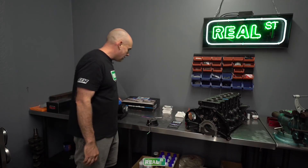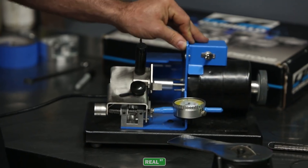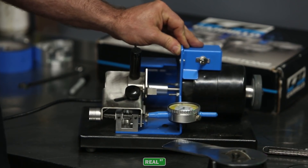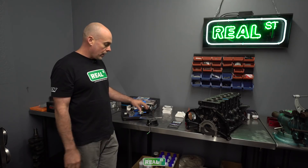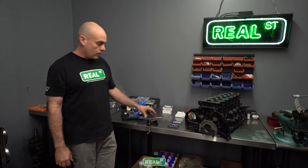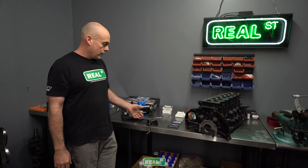If you have access to something like this, this is an electronic filer from TotalSeal. It's a really nice machine and it makes this work quite a bit easier because then you have a controlled file speed and you have a controlled feed rate, so you don't have to worry about as much human error. You could easily ruin a set of rings with this tool. So work slowly, work carefully and you'll have a good outcome. This tool I've probably had for 12 or 14 years and it's not the fastest way to get the job done, but if you use it carefully, you'll have a good outcome.